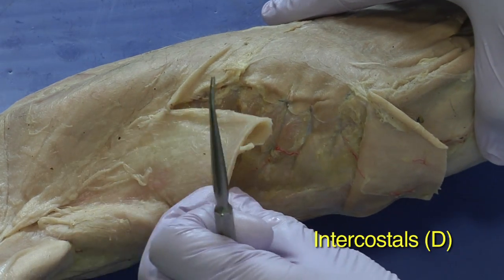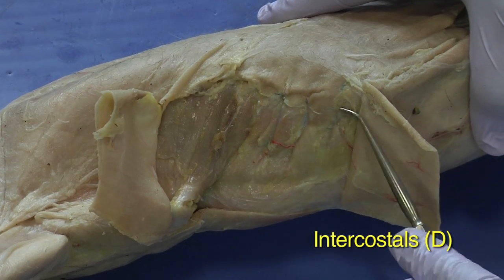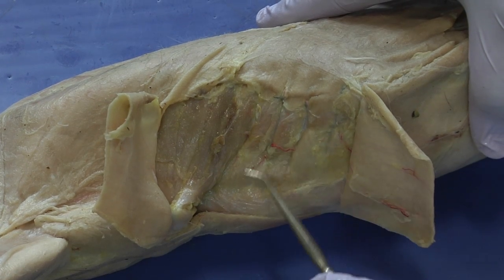These are the muscles along the rib that are really important in breathing. And ordinarily, there's a lot of fat — you can see this yellowing, that's adipose tissue.